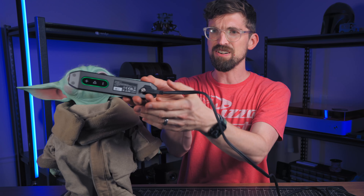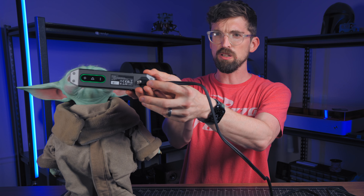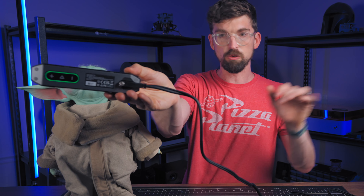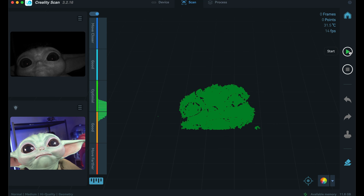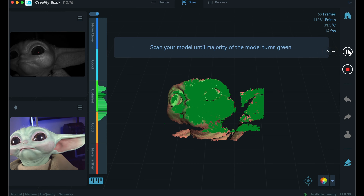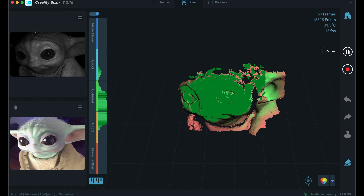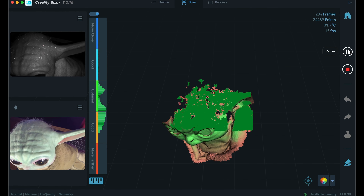They give you a nice indicator on the back to let you know if you're either too close or too far away, and it turns green when you're in the right spot. You can also watch the software as you go. When you hit start it begins tracking the model, and all you do is move the scanner around it. If it ever loses position, just go back to a position it had before.